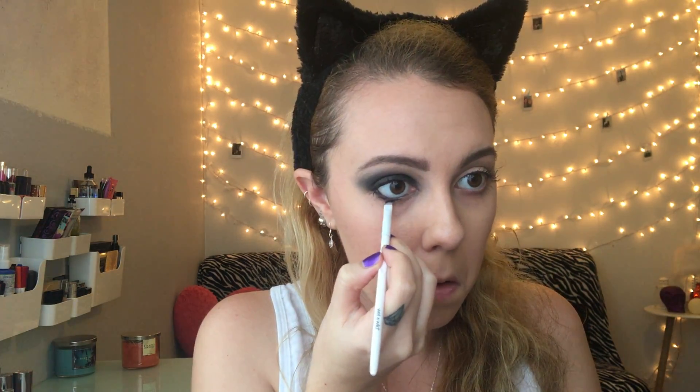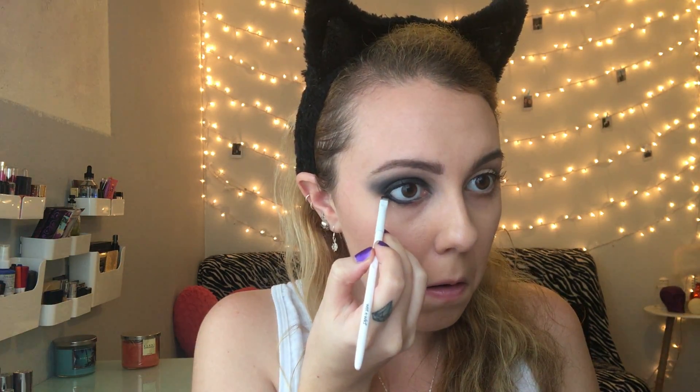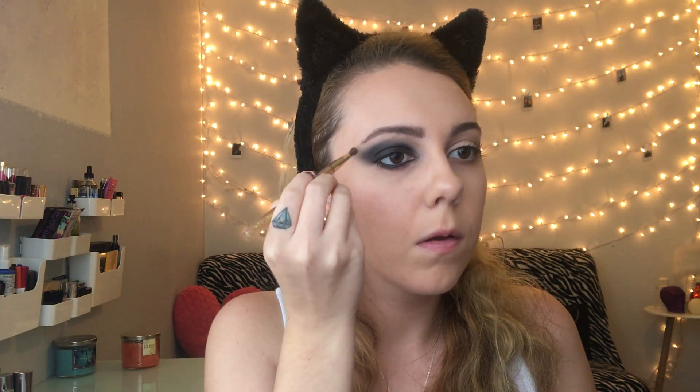We'll go back in with our black eyeshadow on an angled brush and go ahead and smoke out the lower lash line. As it got closer to the inner corner, I did put some of that charcoal gray just to give it a little bit of dimension. Then I took a shade close to my skin tone and used that to highlight the brow bone.